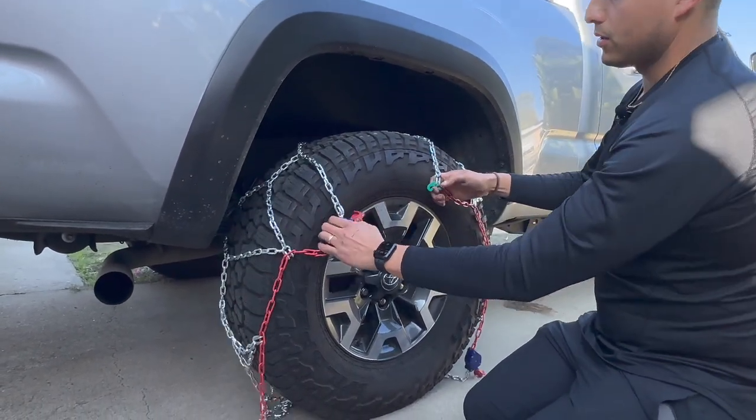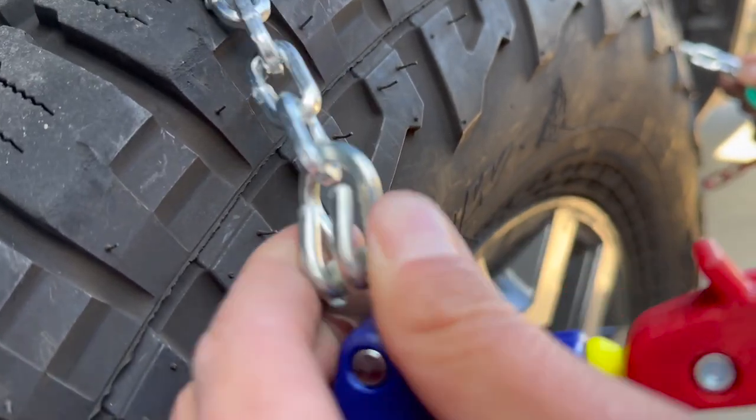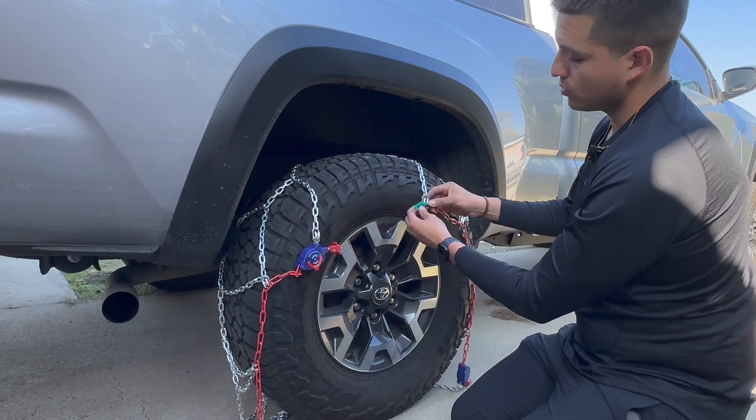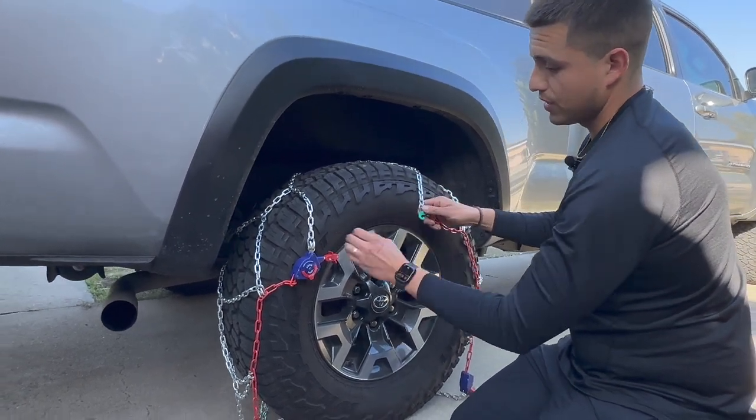The hooks here have a little clip — you don't want it to end up on the inside. You don't want it to hook onto the tire or damage it, so make sure these are facing out.